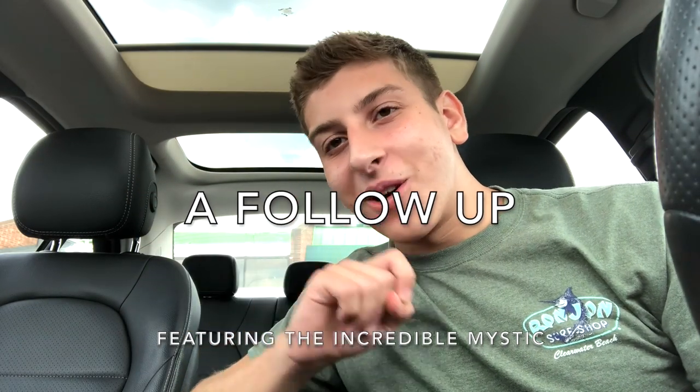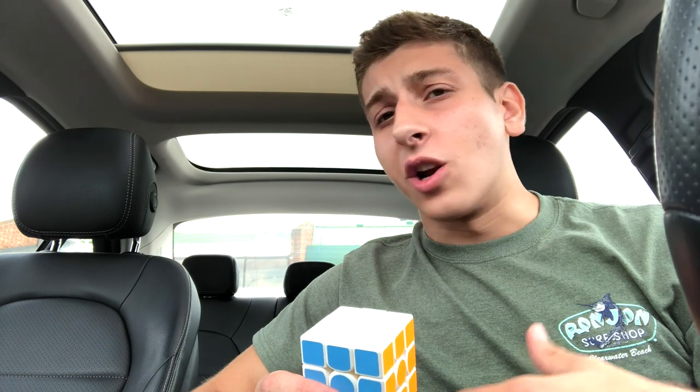Hey, what's up guys? So today I'm coming to you with a little bit of a follow-up video. In my last video I kind of stated that I was hopeless in the world of cubing. You never see me teaching you how to turn a Rubik's cube because I suck at it. My turning had gone to crap — it was all over for me.